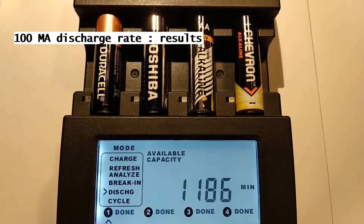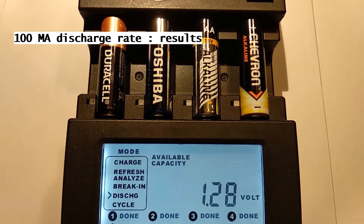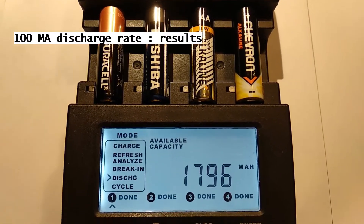Now all the batteries have stopped discharging. From each, we will collect information from the discharger.